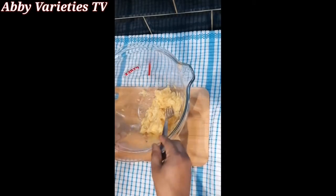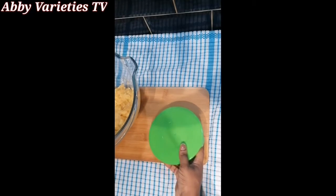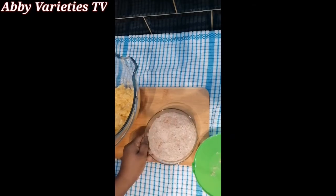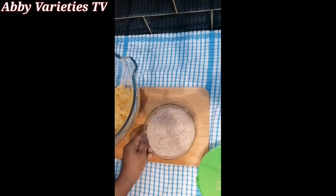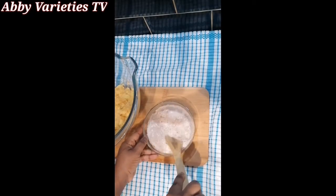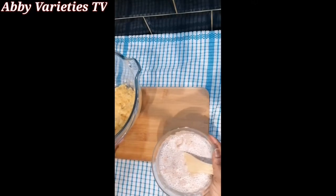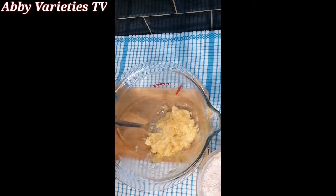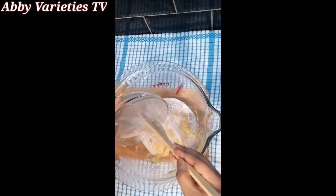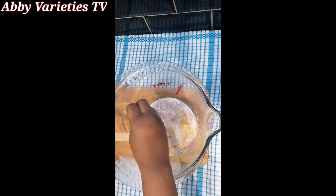Now let's check our yeast after 10 minutes — look at that, it has really risen! It has proofed, which shows the yeast is very good. By the way, we have two types of yeast: dry yeast and instant yeast. It's very important that you proof your dry yeast before using it. For instant yeast you can add it directly into your batter.